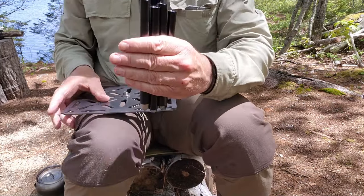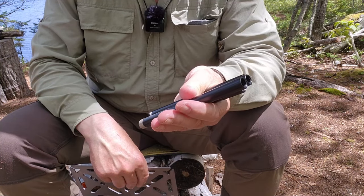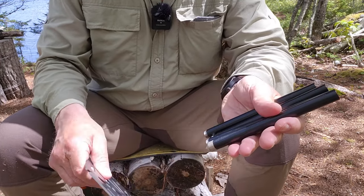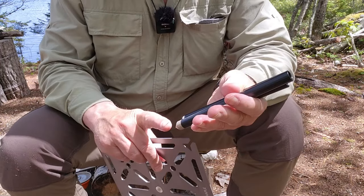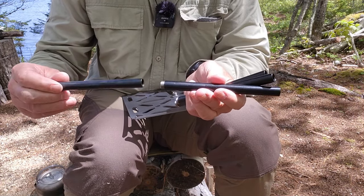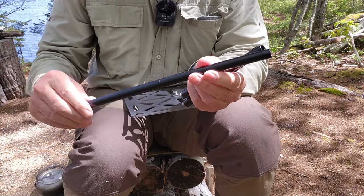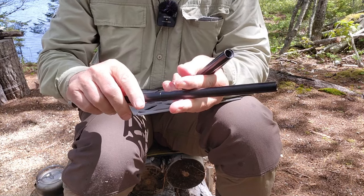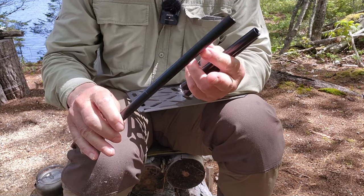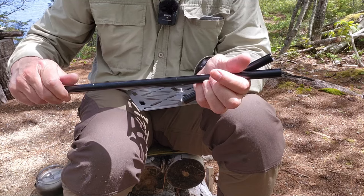You get four leg sections, each six and a half inches in length. You can use anywhere from one to all four of them depending on how high you want it off the ground, or how far you need to push it in. Assembly is very easy — they're threaded. One thing I noticed right away is that they're tightly threaded. I've had other segmented products that rattled when assembled, but not this one. It seems like a better design.